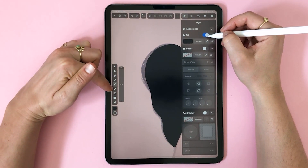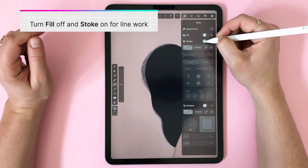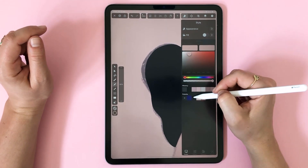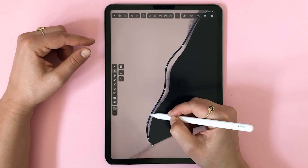It's not in the sketch but I'll just freestyle. I'm going to turn fill off, turn stroke on, still using the pencil tool, and draw a couple of lines that give the hair a flowy feel.